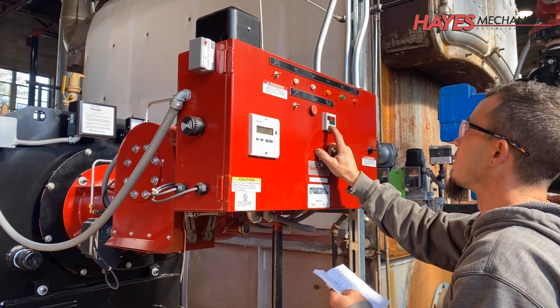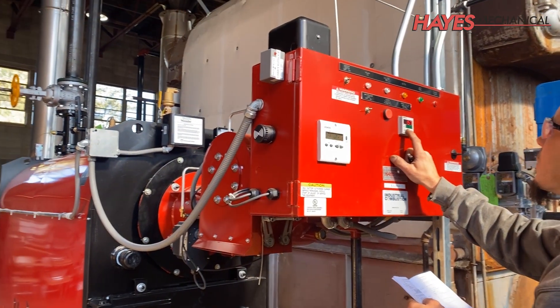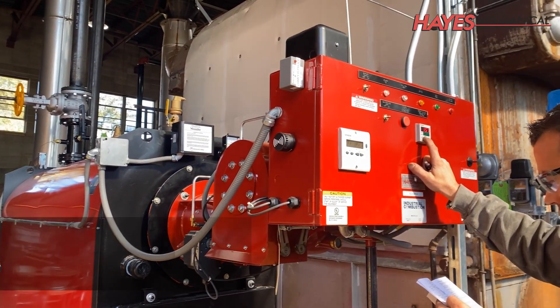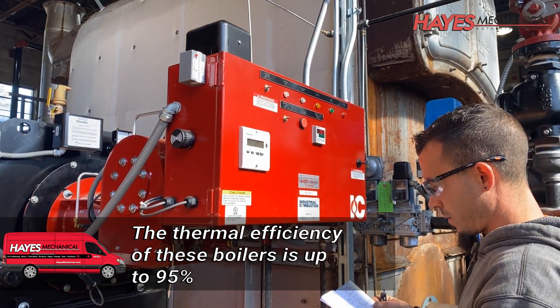This boiler installation project allowed our client to receive a rebate of over $10,000 from the NICOR gas energy efficiency program. Plus, these boilers will help them save thousands of dollars each year on their natural gas bills.